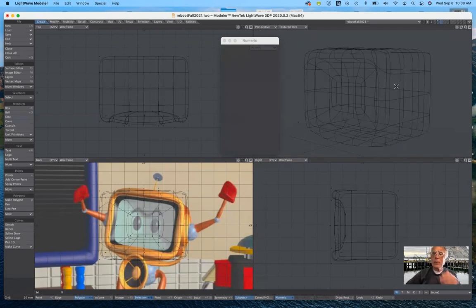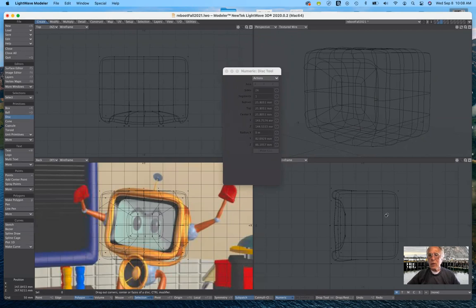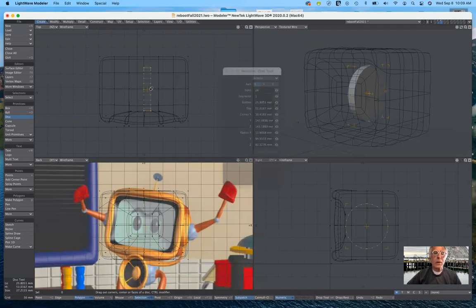As I'm building, I just need to remember that I put completed parts in the background layer and build new parts on a new active layer. I'm going to start with the disk tool again. I want to make sure the numeric requester is visible because I want this disk to be perfectly circular — a nice big disk. Twenty-four sides is adequate. I'll pull this out from the top view to give it a little bit of thickness, then move it out.